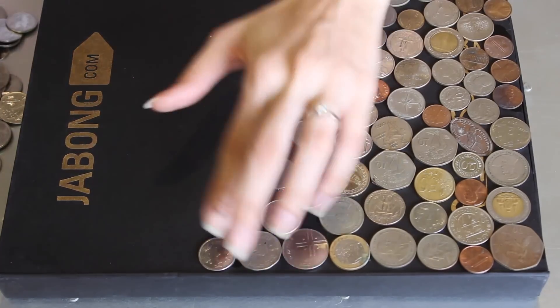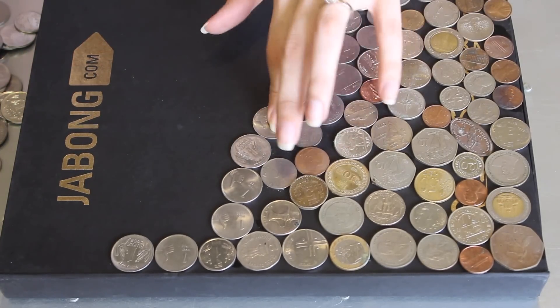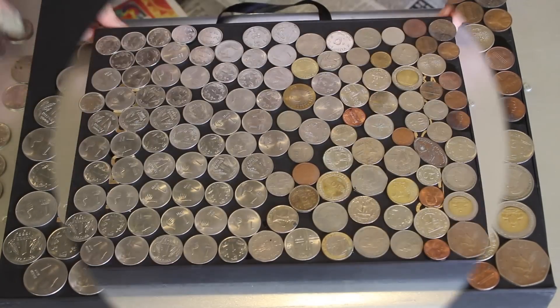I had a lot of coins from different countries so I just mixed them all up, and when I ran out I just used one rupee coins. And we're done!